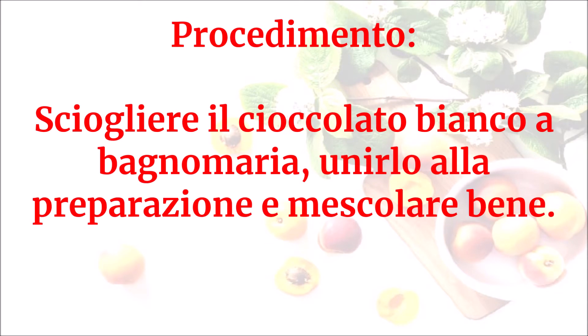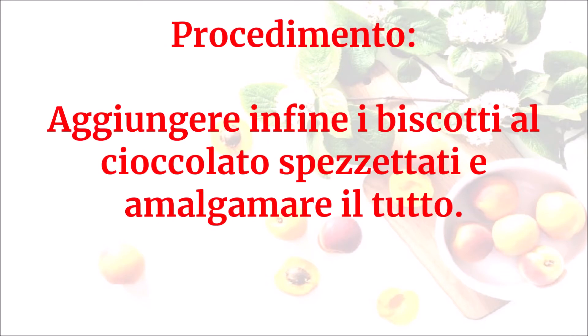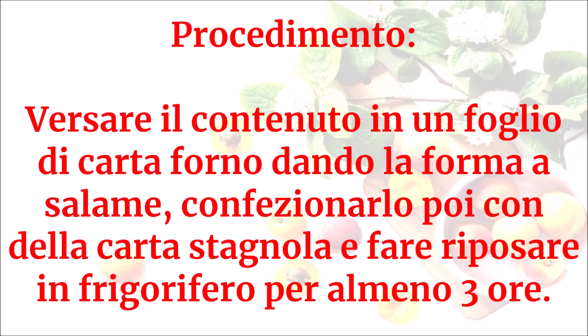Unirlo alla preparazione e mescolare bene. Aggiungere infine i biscotti al cioccolato spezzettati e amalgamare il tutto. Versare il contenuto in un foglio di carta forno dando la forma di salame. Confezionarlo poi con della carta stagnola.